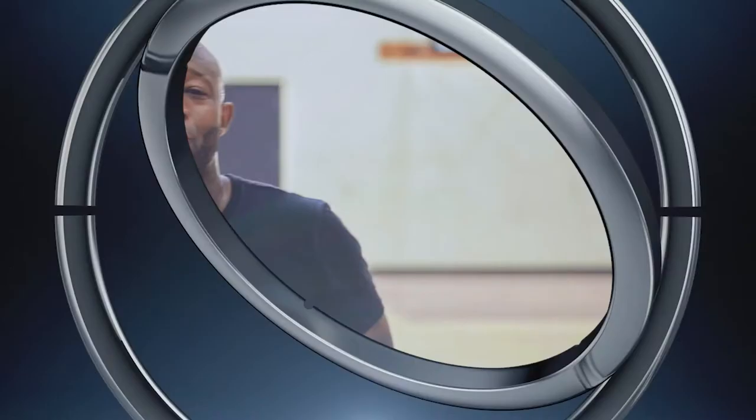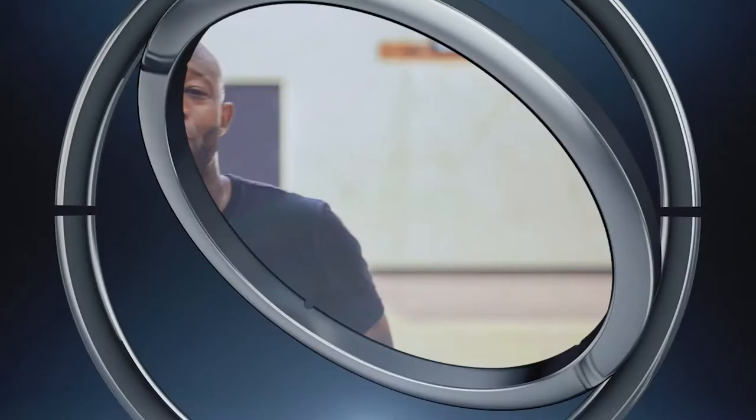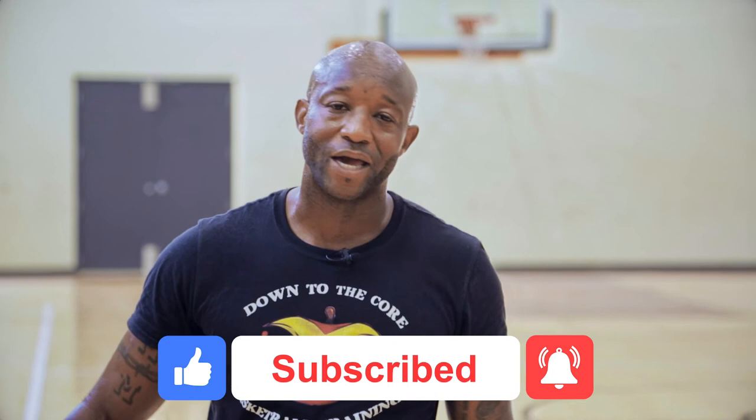Thank you for watching another episode of Down the Court Basketball Training. We're here every week to get you better at basketball. Make sure you like, subscribe, hit the notification bell. I hope y'all like this move — it's Dame time. One of the best players in the NBA right now. Get out there and work on those moves. If you're not looking at game footage, if you're not looking at NBA players to learn from, I don't know what you're doing. I'll see you guys next time.